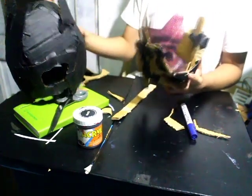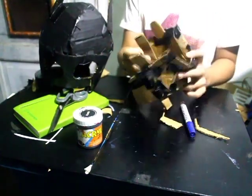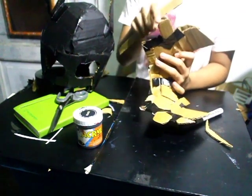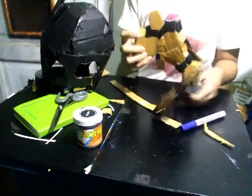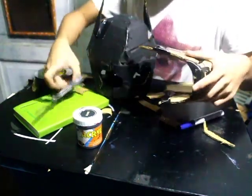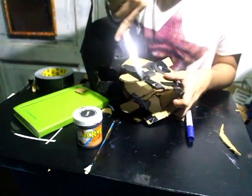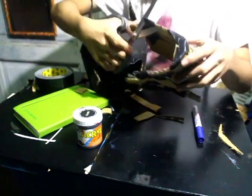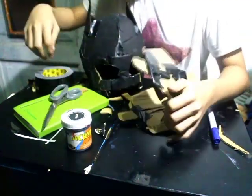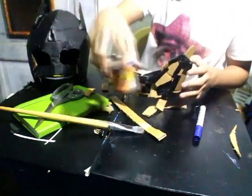Cut this part off because that is going to get in the way of getting into the mask — fix it with tape. Always test if it fits with the mask, and if it fits, that's when you paint it black.